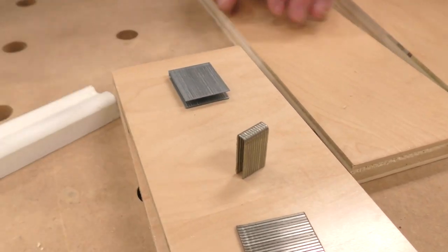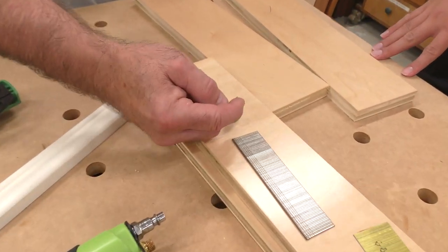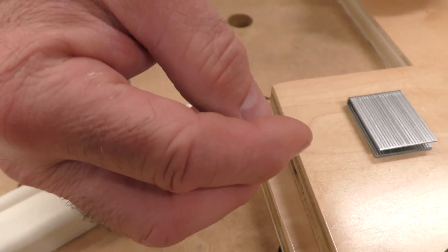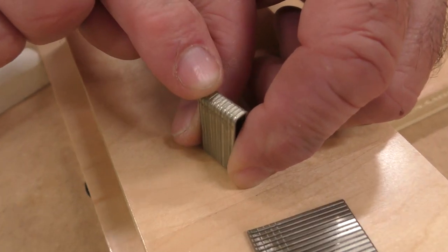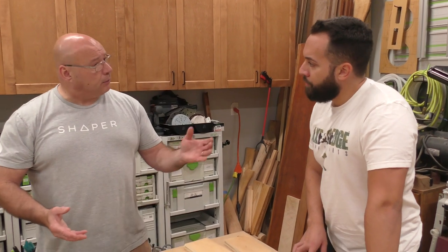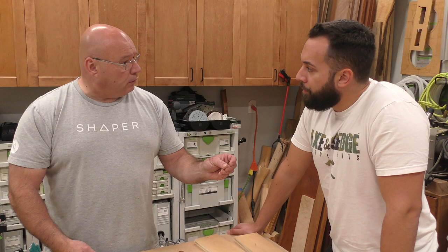When you need to use a crown stapler — assembling cabinets or making a jig in the shop — think of it this way: it's the same thickness, but there are actually two legs. It's a staple. The way I've always described it is like a bugle head for countersinking goes in, but if you want real holding power, you get a washer head so it pulls things together. You can barely pry a piece apart when you use a crown staple without glue. That's why I choose it — that's how I assemble cabinets.